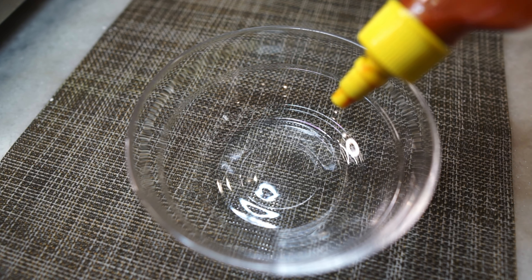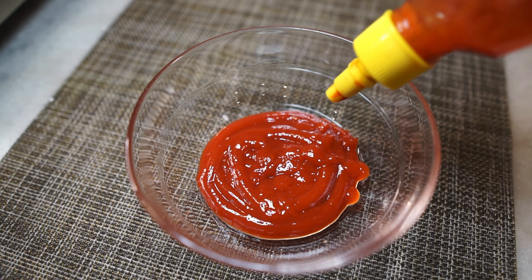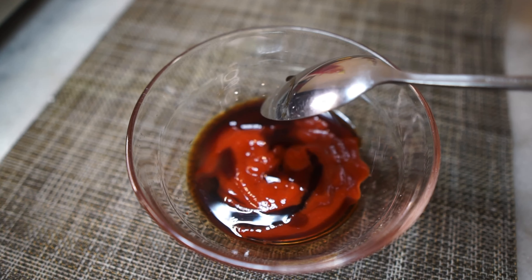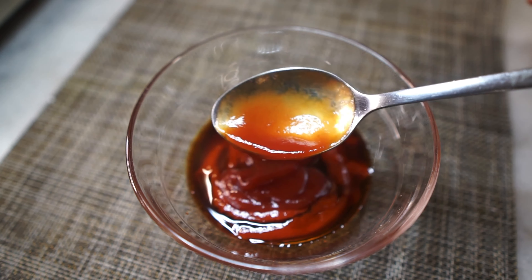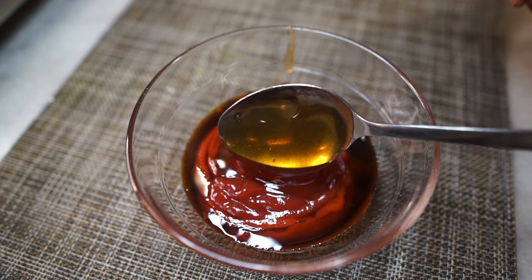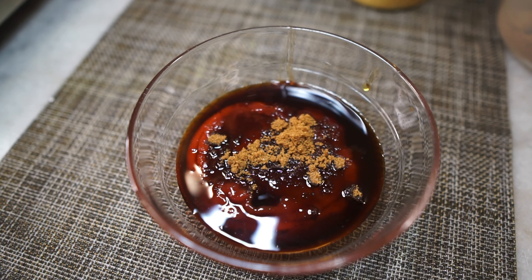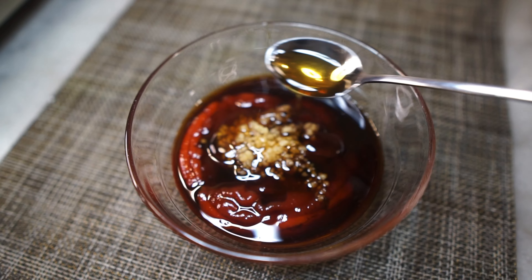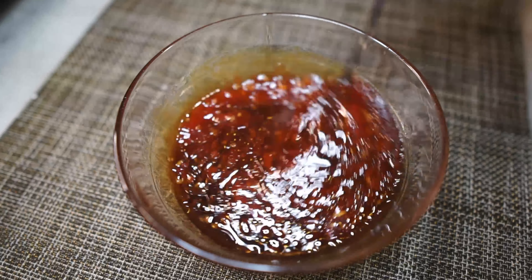Sauce time. In a bowl, add two to three tablespoons of sriracha sauce depending on your spice tolerance — you can also use any other hot sauce or chili sauce you like. Add light soy sauce, tomato ketchup, and honey — just one tablespoon for stickiness. The rest of the sweetness comes from brown sugar, which I'm adding in next. Then garlic, of course, and finally some sesame oil.